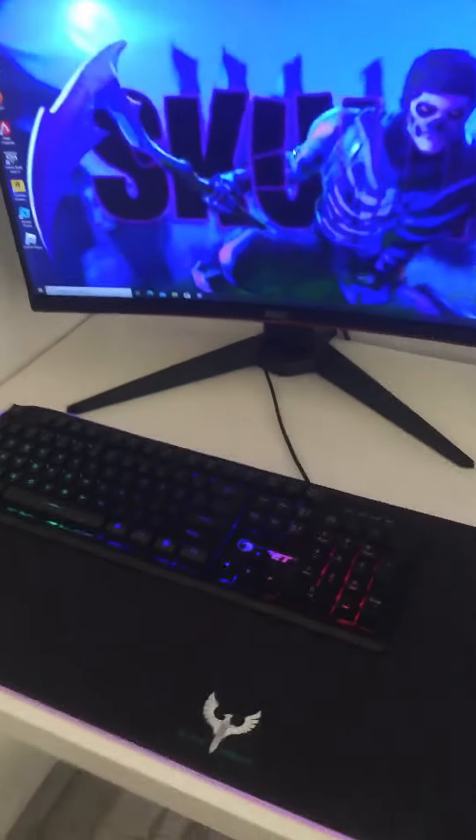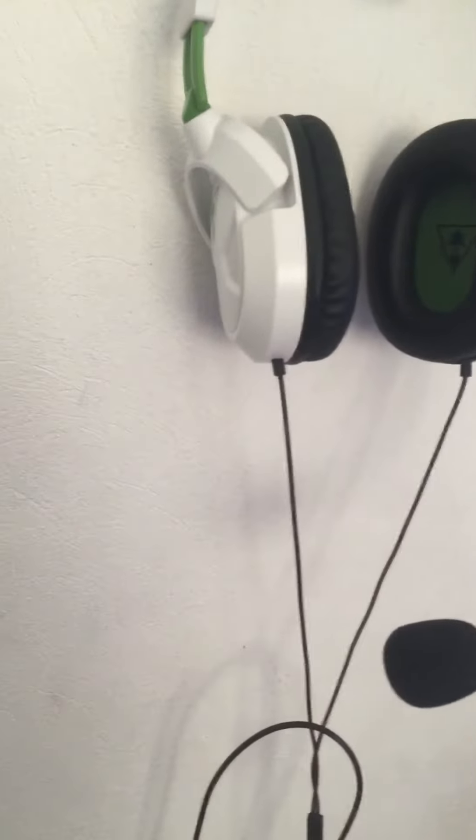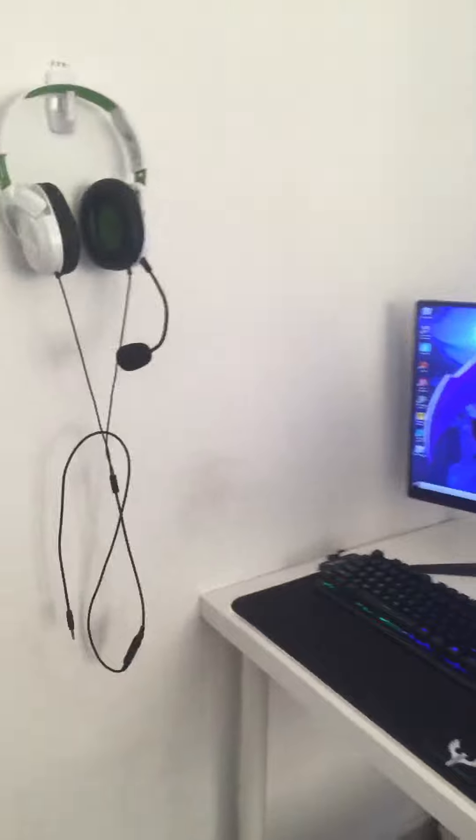We got my 144 hertz AOC monitor — it's G-Sync — and we got my mic, Turtle Beach, white and green. Pretty cool.